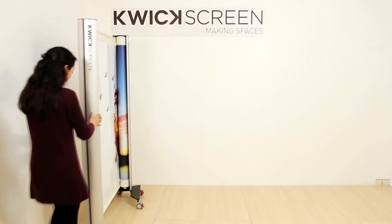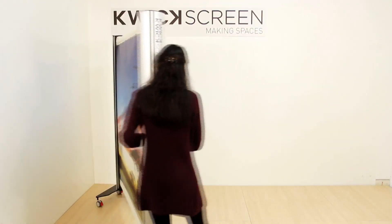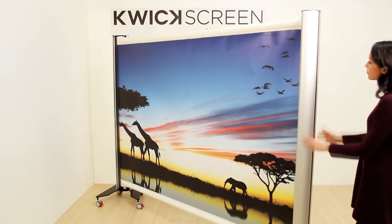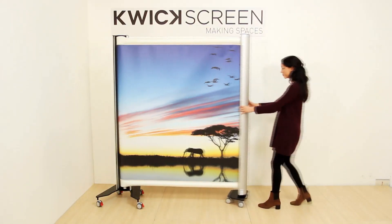Standing in front of the quick screen, pull out the front handle with both hands. As you can see, the quick screen moves fluidly on a 90 degree arc from the front position all the way to the right of the stand. It will remain extended at any length.